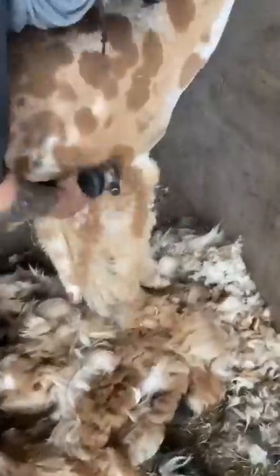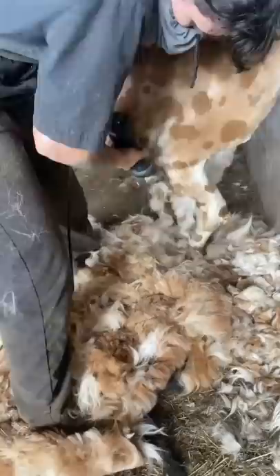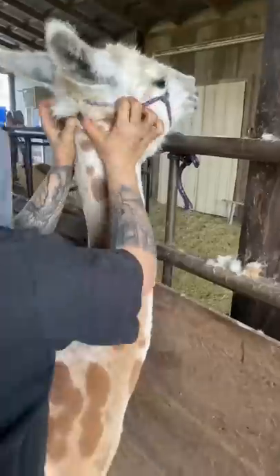Moving forward to the front leg, she gets a little more nervous. So I work patiently with her to show her that everything's gonna be okay. This kind of patience will pay off in the long run, but on the last front leg, you can already see she's learning. By next year, she'll be a total pro.